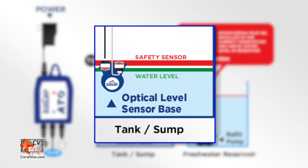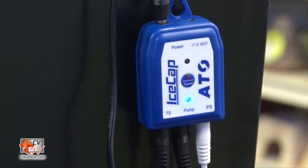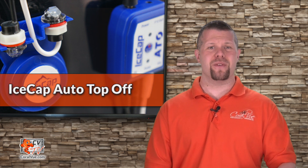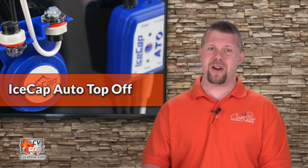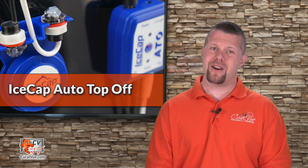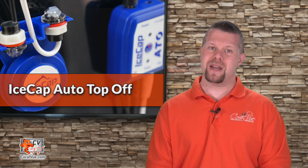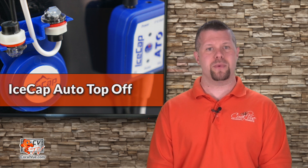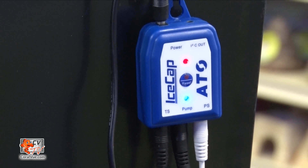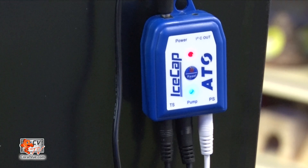The second optical sensor provides real-time protection against failure of the first sensor. More importantly, the IceCap ATO consists of no moving parts that can get stuck or fail. The IceCap ATO alerts you when the auto top-off reservoir gets dangerously low, preventing your main return pump and other sump equipment from ever running dry. A bright LED indicator allows you to clearly see the status of your IceCap ATO as well as any possible issues.